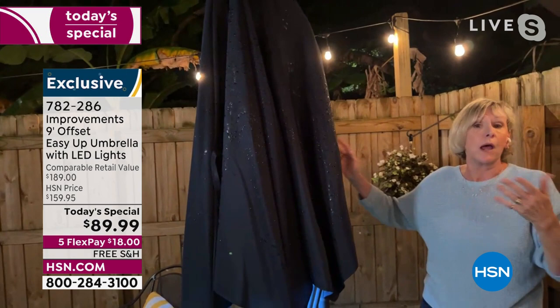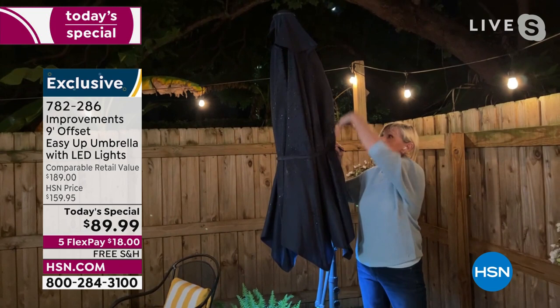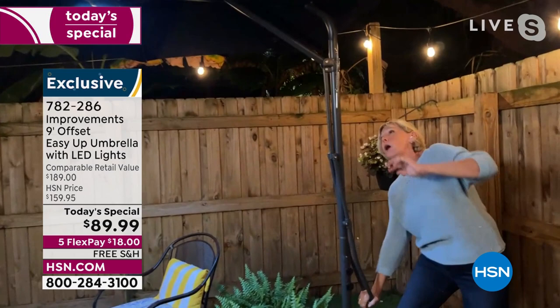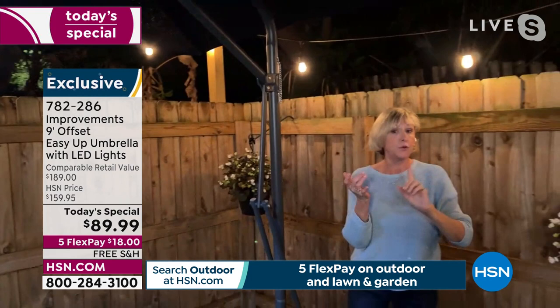I could simply walk away, but let's assume it's nighttime. There's a self-tie so you can close it up and keep it closed — in addition to the cover you can buy separately. Just at the end of the night if you want to keep it tied up, it has a self-tie. If I want to open it again, all I do is simply go down, reach up, put the pin back in, and I am good to go to enjoy this amazing nine-foot canopy.